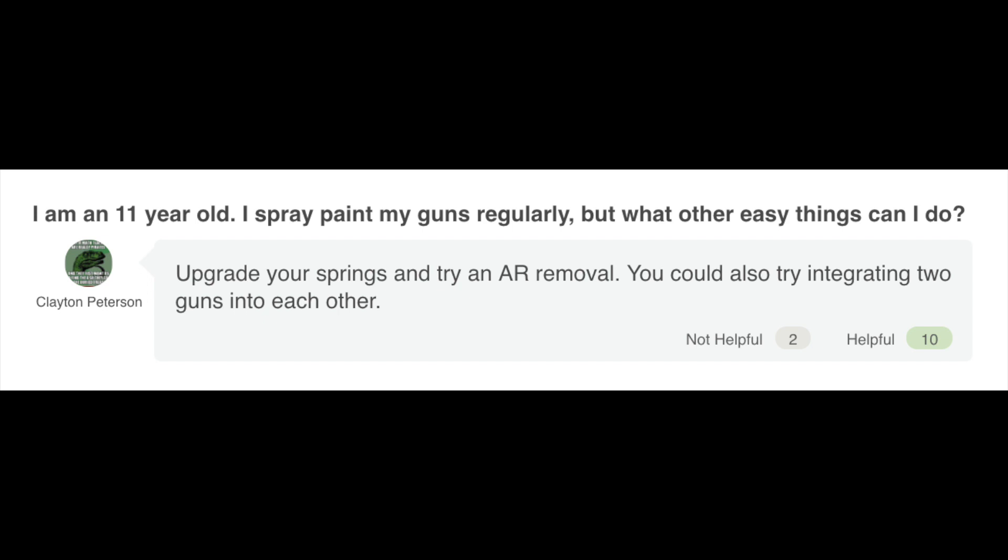And that's actually it for both sections — quite short in my opinion. Which leaves us the very important community Q&A. 'I am an 11-year-old. I spray paint my guns regularly, but what other easy things can I do?' Upgrade your spring and try an AR removal. You could also try integrating two guns into each other. The AR removal works for older blasters, and I don't really know what your age has to do with anything. It really depends more on your skill set and what you're willing to try and practice. I know a lot of modders younger than myself that have done some very impressive work. Don't let your age deter you from that. The sooner you can start tinkering, the better you'll be.